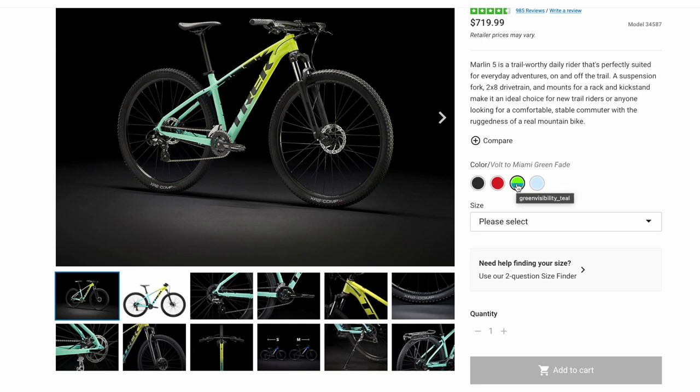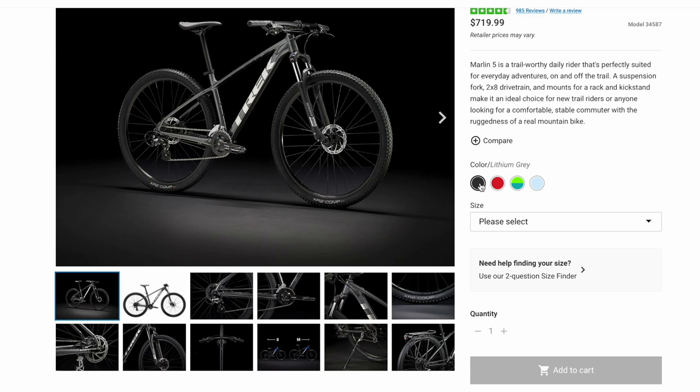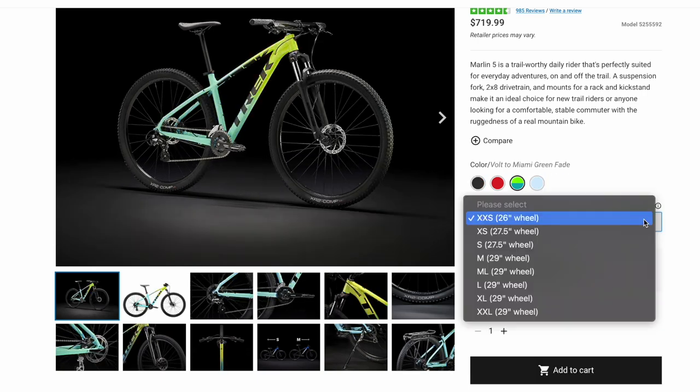If this color isn't your thing, don't worry — even the extra extra small frame gets the radioactive red, the lithium gray, and the azure blue options. Pricing — it's steep: $719.99, and that's for all the sizes.